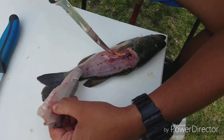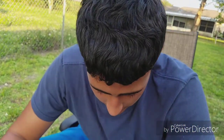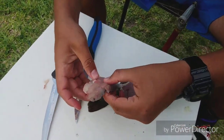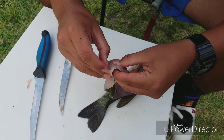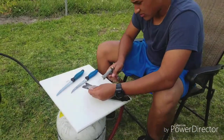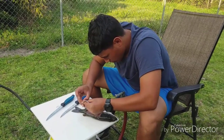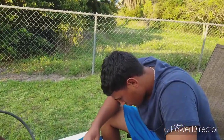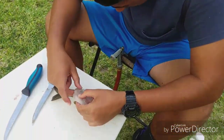If you guys have never seen the inside of a fish, it looks like this. Next we're gonna see what's inside the stomach to see what these fish eat. This is a chunky bass. I didn't really do a good job filleting this fish — as you can see there are a bunch of bones. What I like about filleting the fish is you don't have to take the scales off.